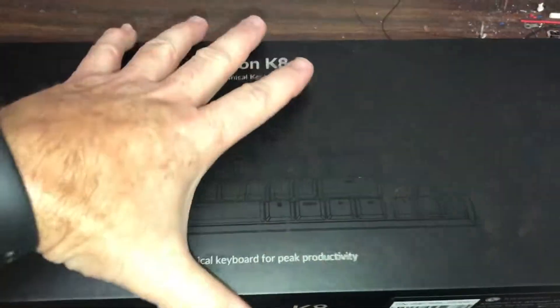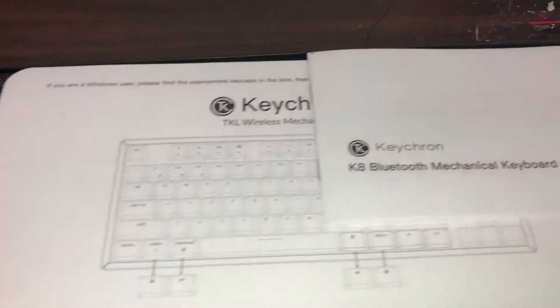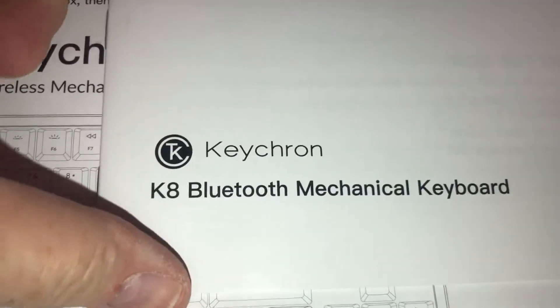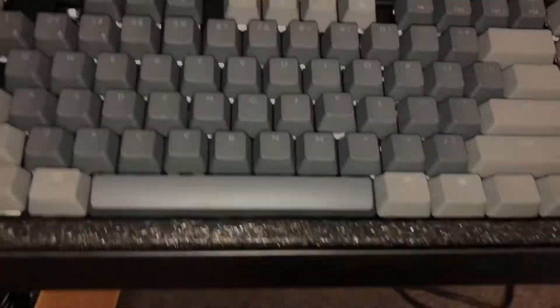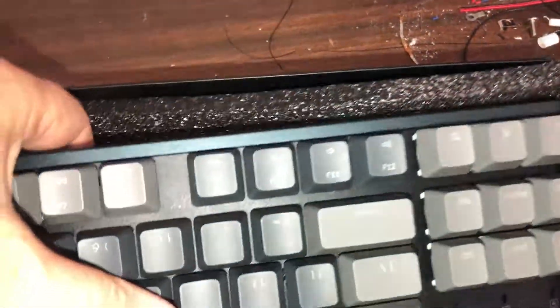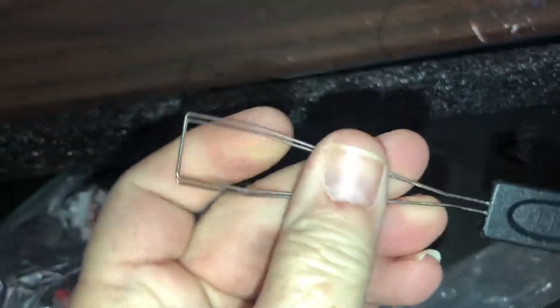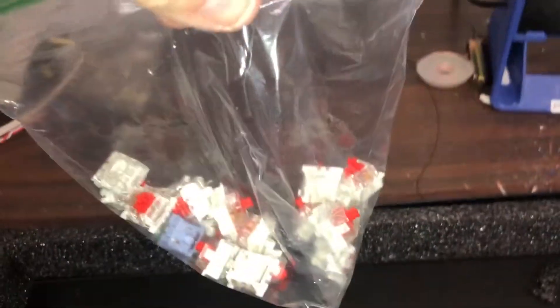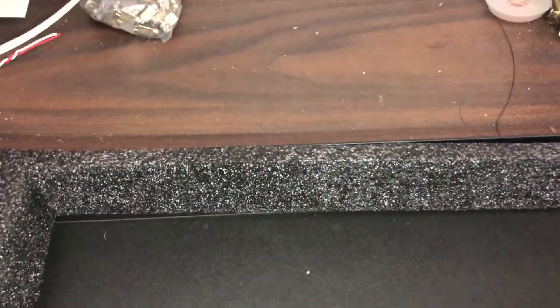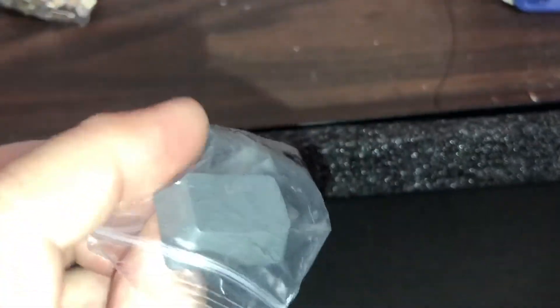So let's take a look at what we got here. We got a K8 Bluetooth mechanical keyboard, and here's the keyboard. Let's pull this out. There's a key releaser here that pulls the keys. We got the switches. We got the keycaps — the different keycaps. What's that one say? F1.